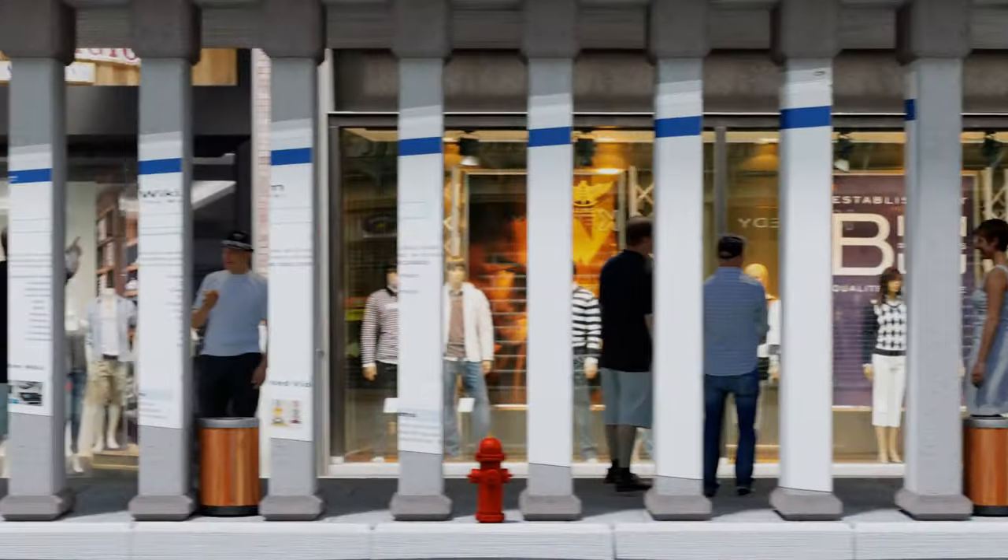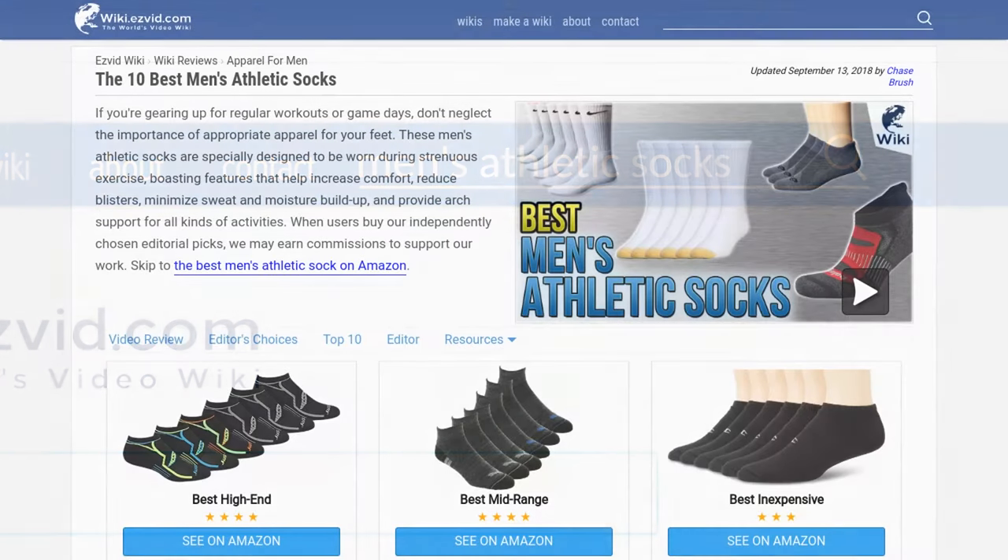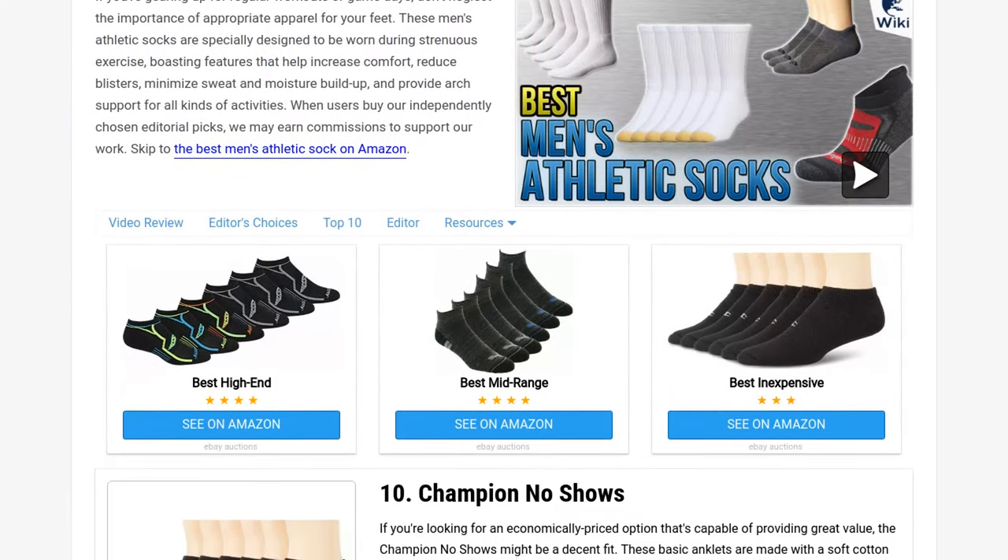Our newest choices can only be seen at wiki.easyvid.com. Go there now and search for men's athletic socks, or simply click beneath this video.